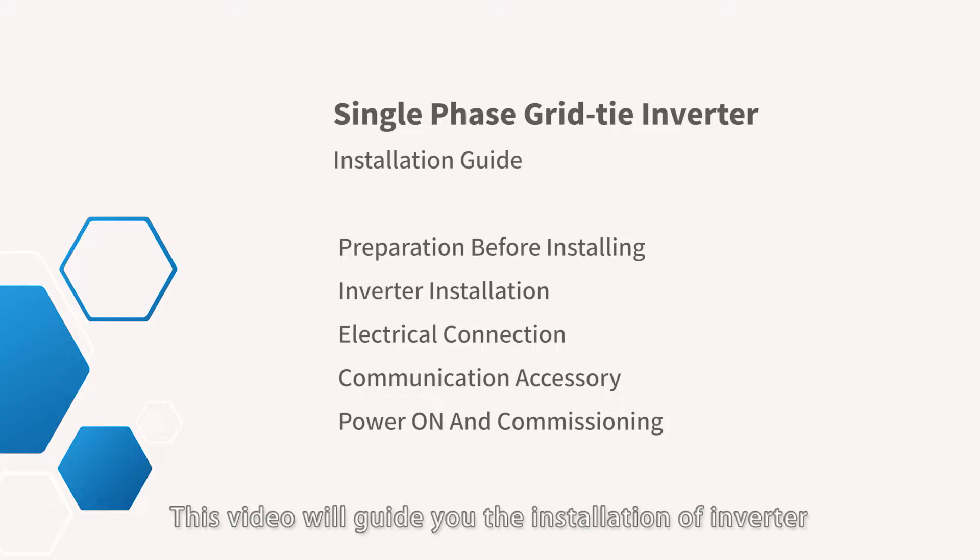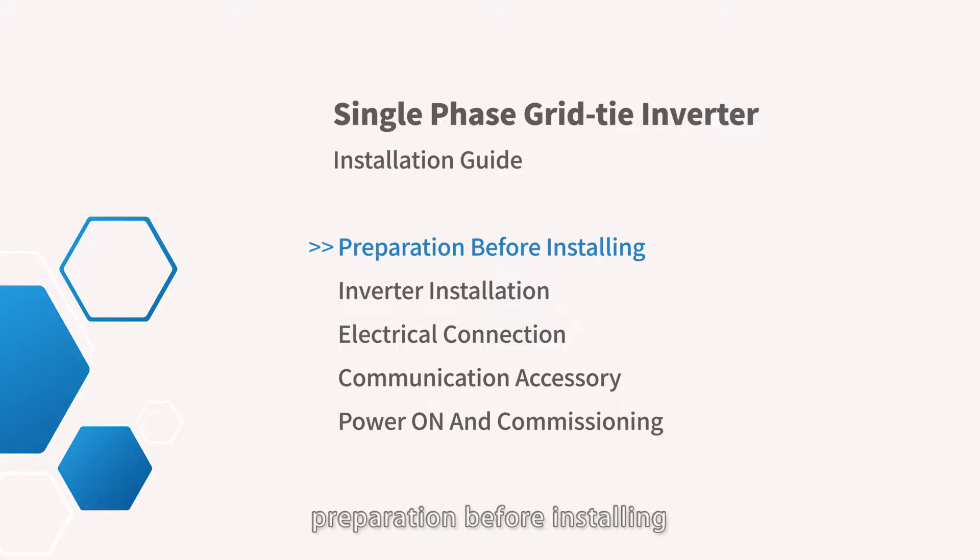This video will guide you through the installation of the inverter, including steps for: preparation before installing, inverter installation, electrical connection, communication accessory, power on inverter, and commissioning.